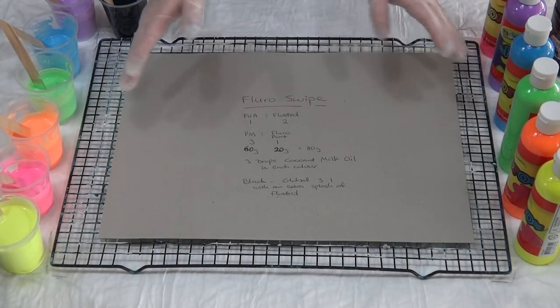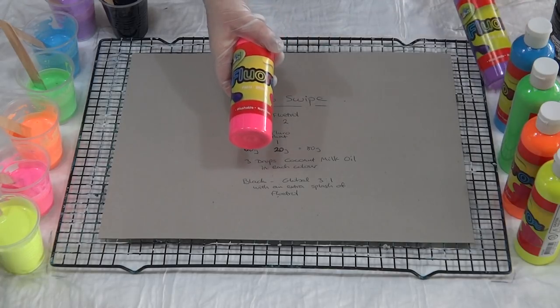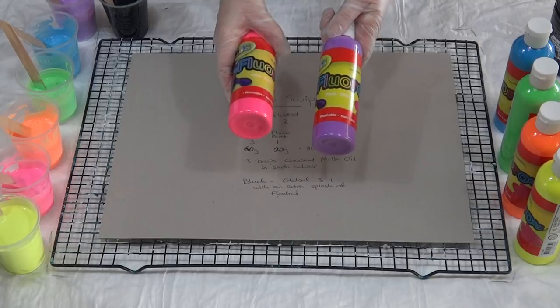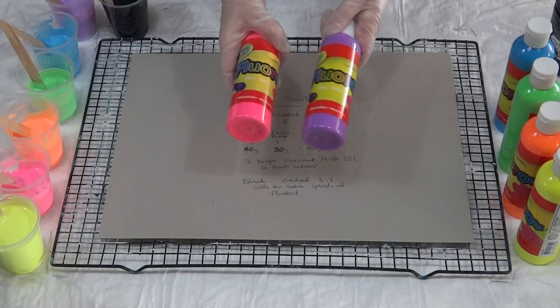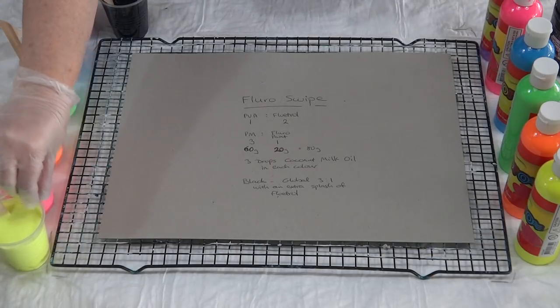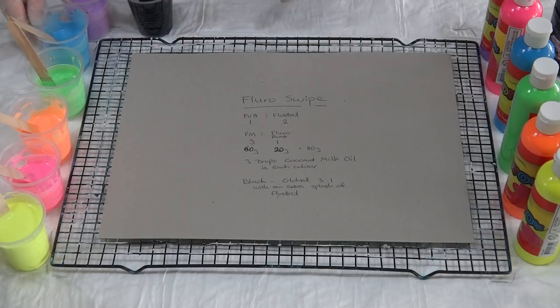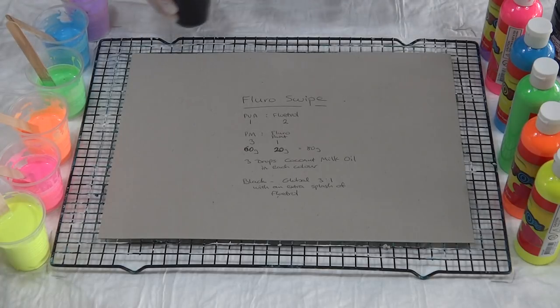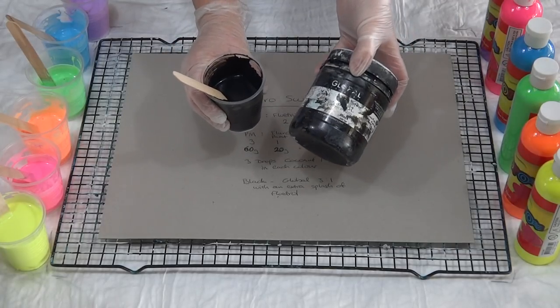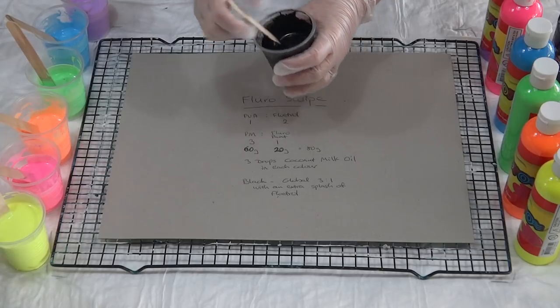Hey guys, welcome back. I'm trying something new today - I'm going to do a swipe with fluoros. Haven't used these paints before, just got them from eBay - floral fluoro washable paint. We have yellow, pink, orange, green, blue, and purple. Then I have my black, which is Global, and that's the swipe color.